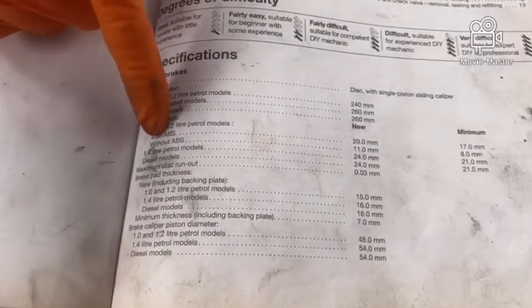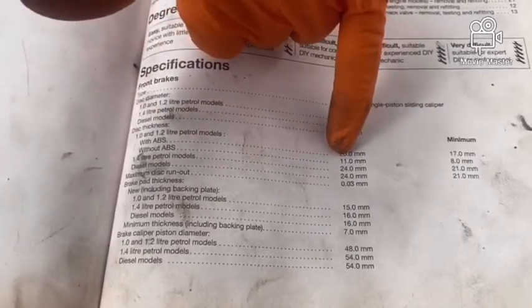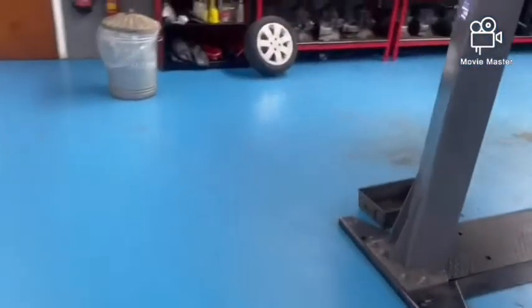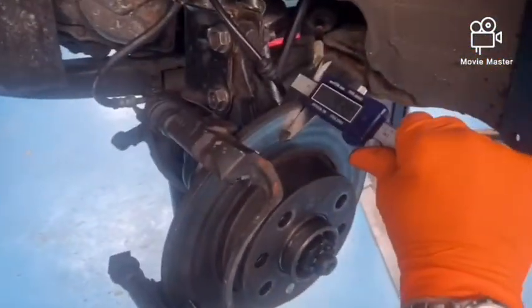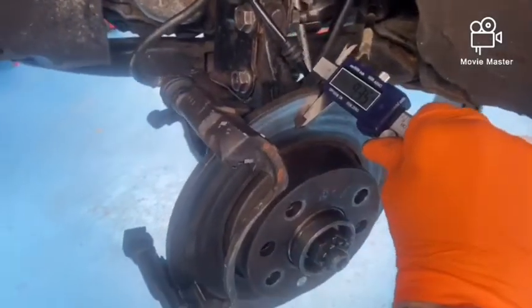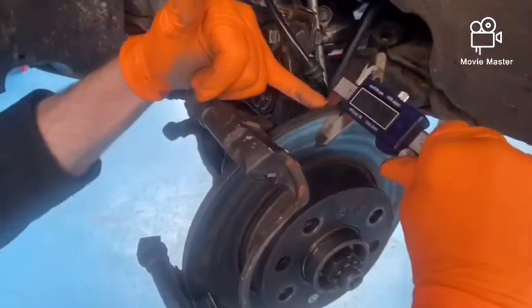What we can also see in the manual is the thicknesses and minimum thicknesses of the brake discs. This vehicle doesn't have ABS, so we're looking at a brand new thickness of 11mm with a minimum thickness of 8mm. So we'll go across to the brake disc now and give it a measurement to see what we're sitting at. You can see here it's sitting at 9.3mm. When you are measuring these you do have to be careful to make sure there's no lip on the disc, because sometimes you can get a false reading if there's a heavy lip on the edge of the disc.